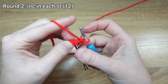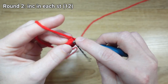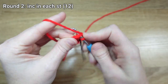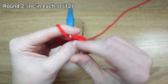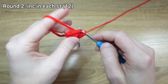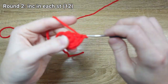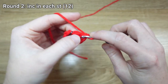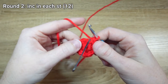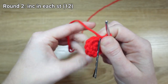For round two, we're just going to increase in each stitch — so we're going to put two single crochet stitches in every stitch all the way around. Don't forget you want to mark that first stitch. I've increased in every stitch. I'm going to give my magic loop tail a final tug to tighten it.